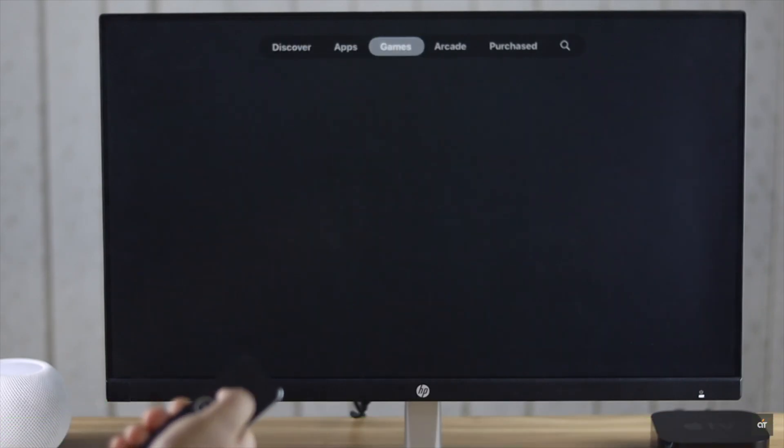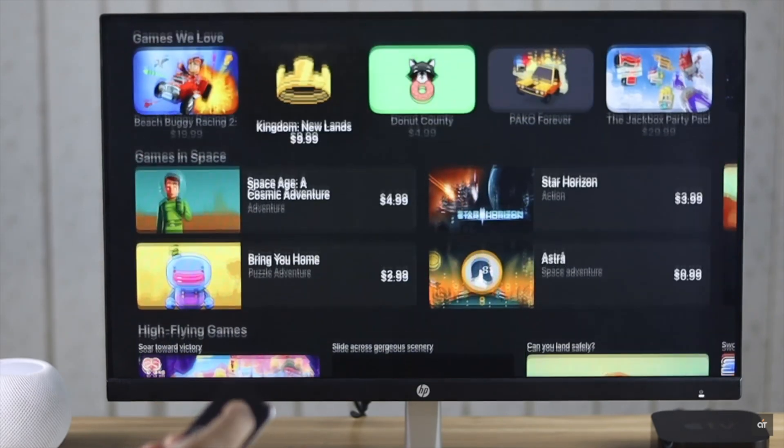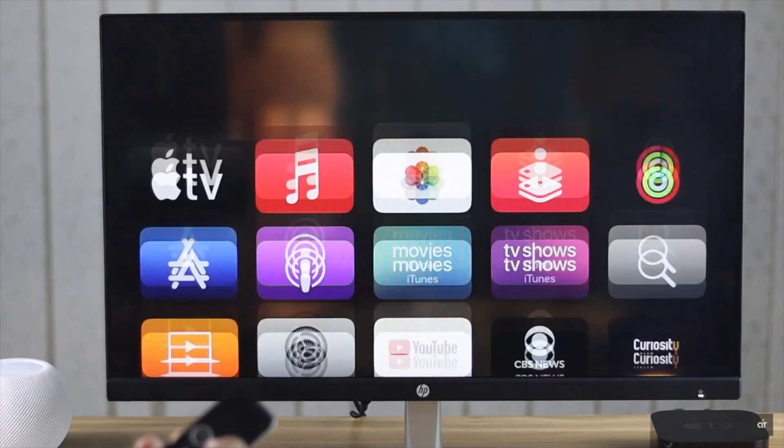This is the way you can force restart an app or close all the apps running in the background on the Apple TV 4K.